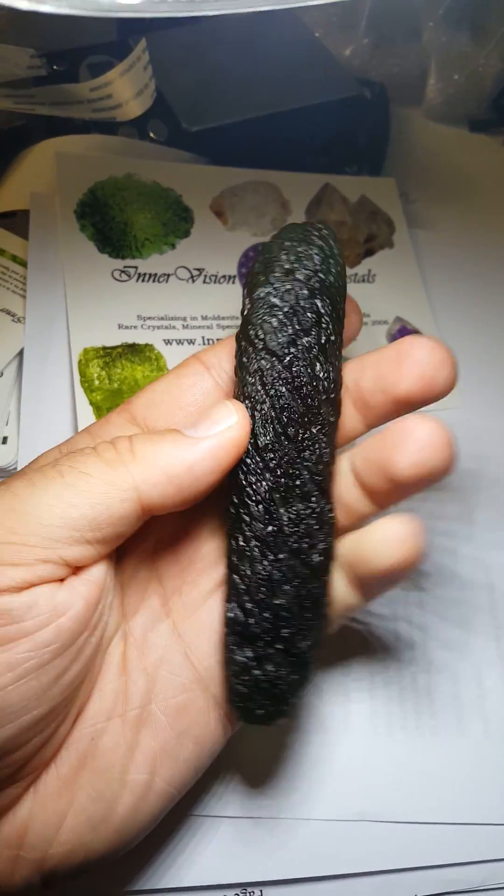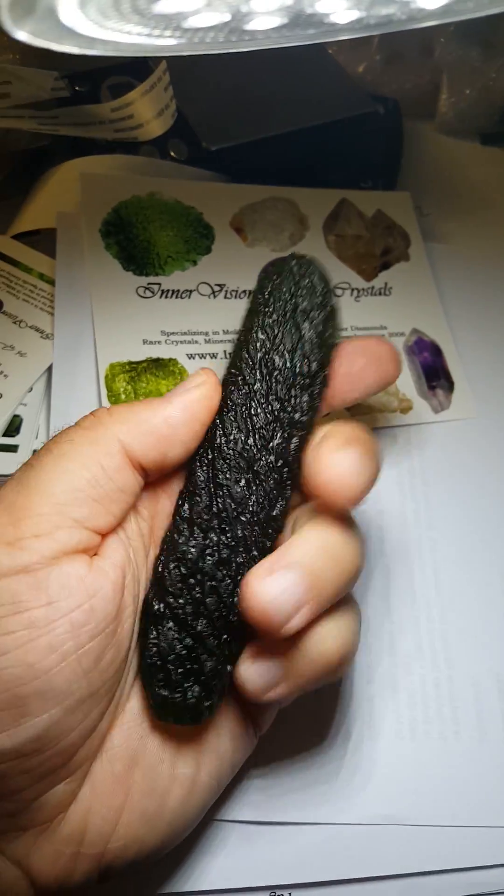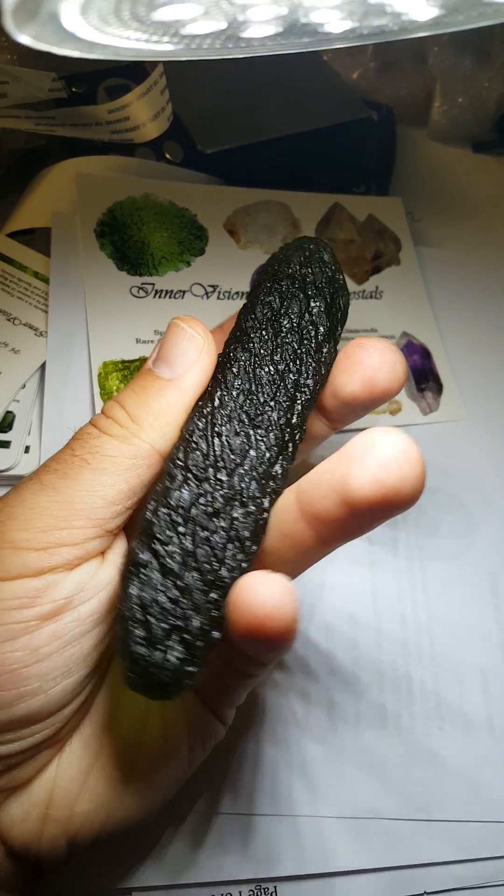Fake Moldavite — this is what's coming out of China, Hong Kong, India. Silly.